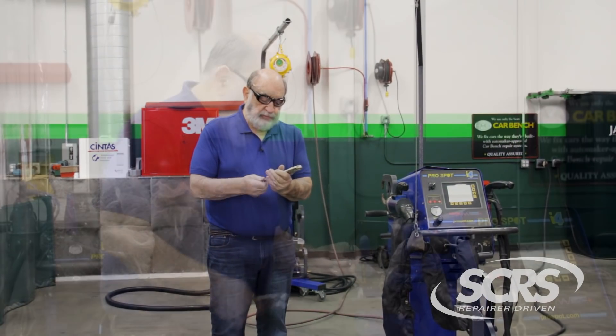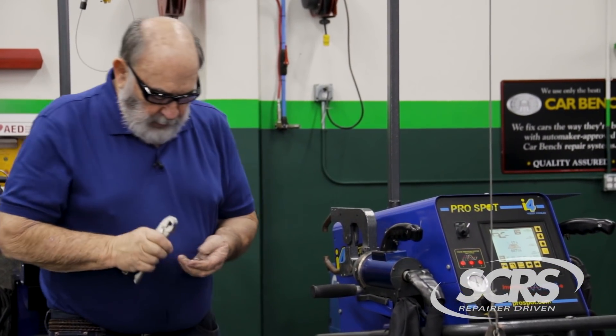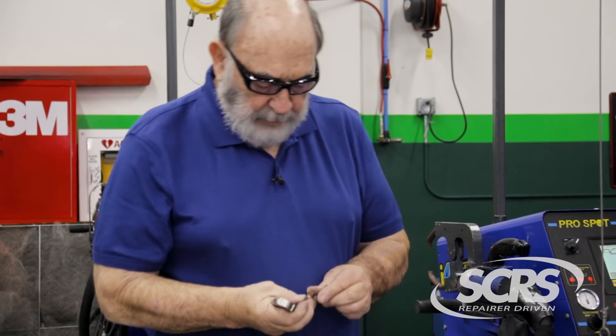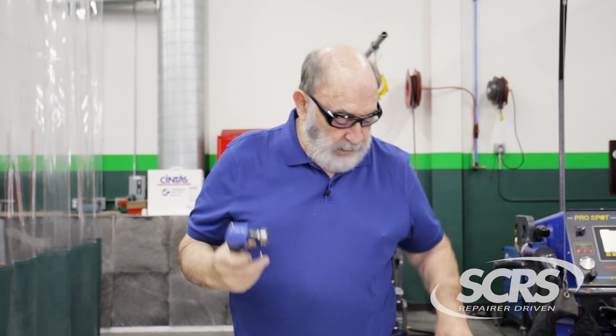I'm going to use a special pair of pliers here to loosen these up and take them out. These are worn out and I have some brand new ones. This is a handy tool from ProSpot — it grinds the tips for the I-4 to the proper dimensions. You want to make sure that your tips are always clean and dressed properly.